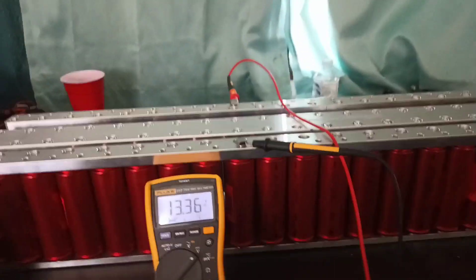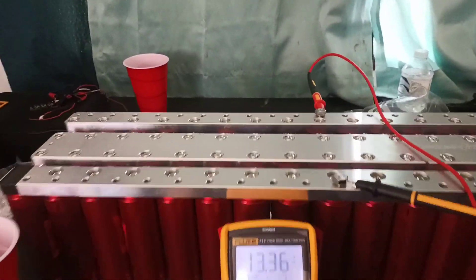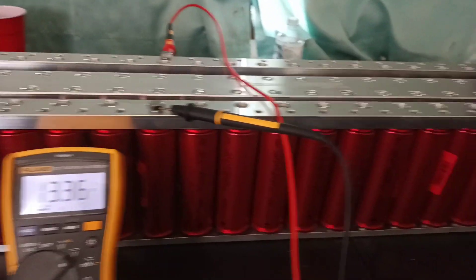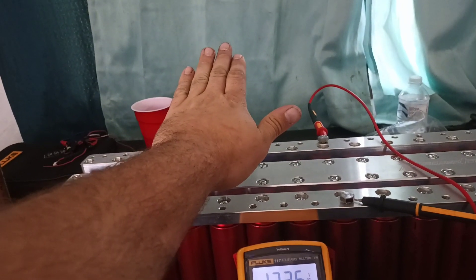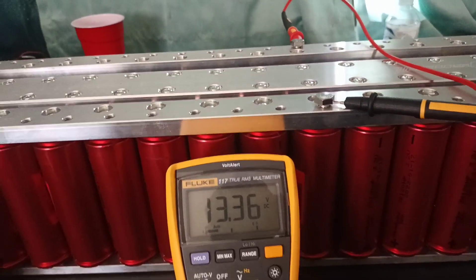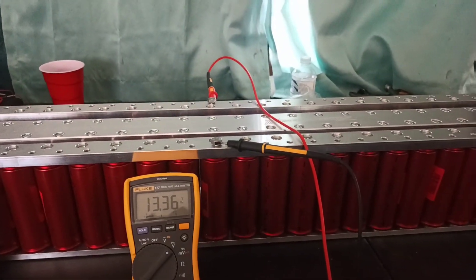It's fully assembled. We're resting at 13.36V right now. Going to throw it on the charger to top it all off. Turned out really nice — definitely a meticulous project but well worth it. Looks great. Going to be building a plexiglass case with RGB LEDs so it should look really clean. Planning to build an amp rack right on top with two 8,000-watt amps angled at 45 degrees. Going to finish throwing the lug bolts on and we'll get back to you.